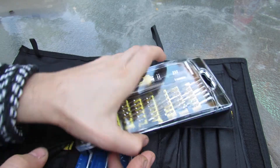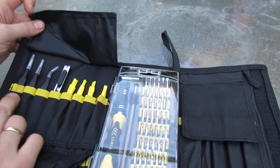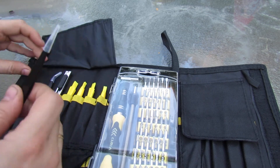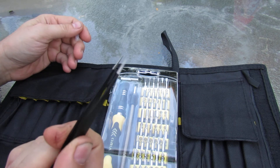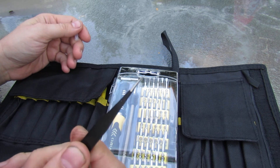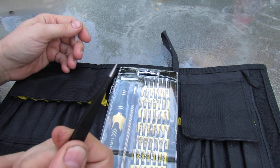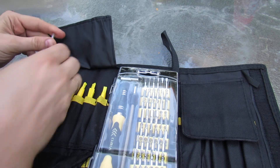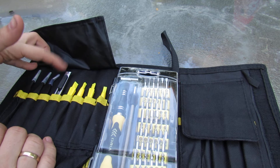Let's look at some other things that come with this set. On this side there are three tweezers. This one is the pointed tip and you'll be surprised how accurate it aligns — I'm really pleasantly surprised by the quality. The other tweezers: this one has a more flat head and this one is bent.